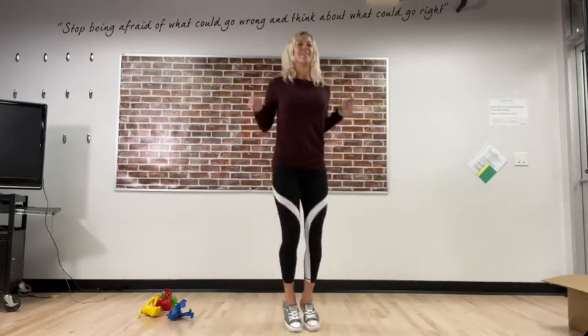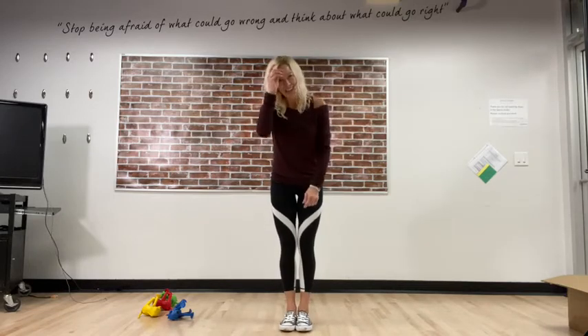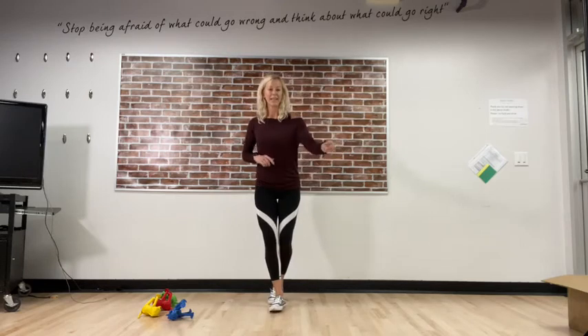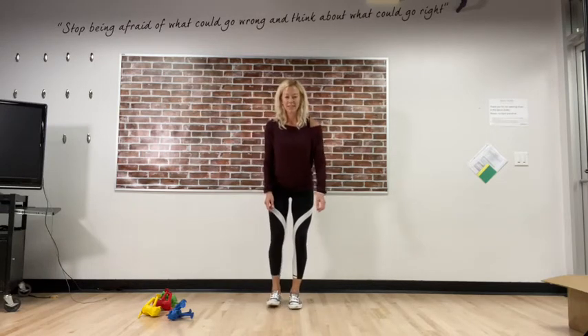Ten seconds — keep those feet together, let's hop, and turn around, and turn the other way! Fantastic — give your body a shake. Fantastic! What about zigzagging — would we leap when we zigzag? Let's try it!